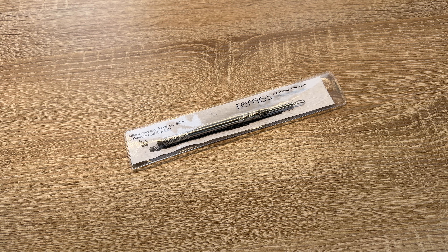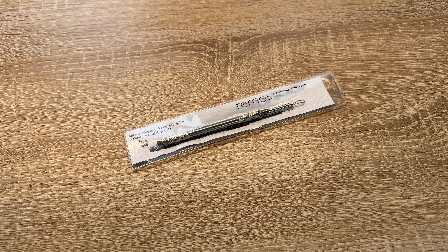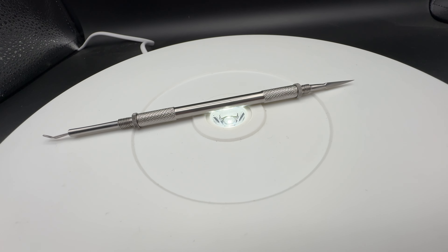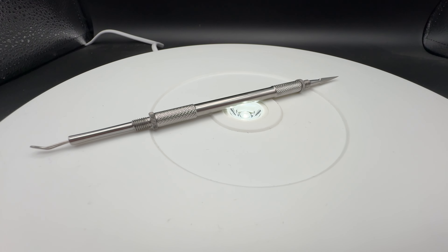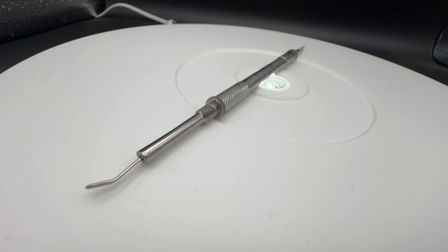Hello, today I'm going to show you an awesome unboxing video by me for you. Today let me introduce you the Rimmers, Whitehead and of course Blackhead Remover in stainless steel design with level 11.5 centimeter.